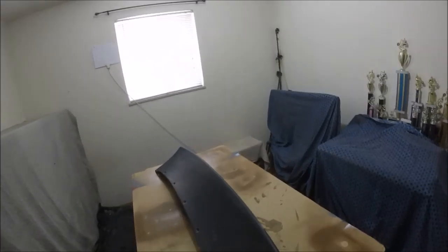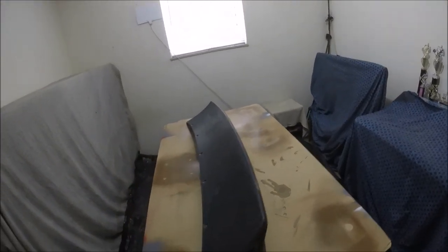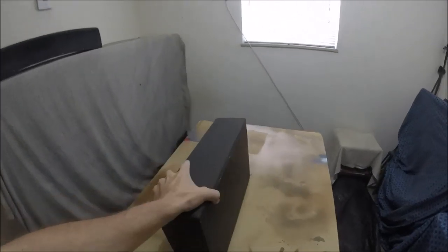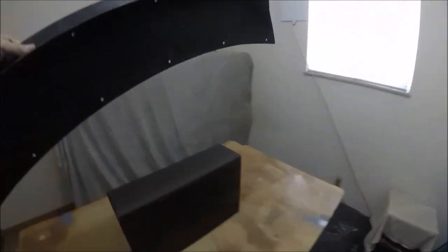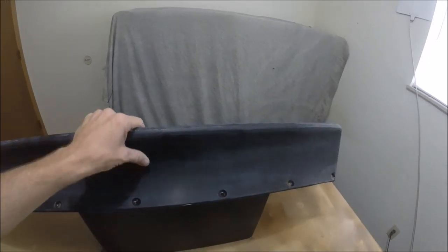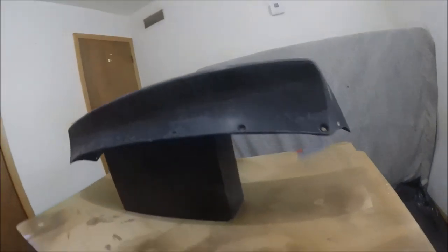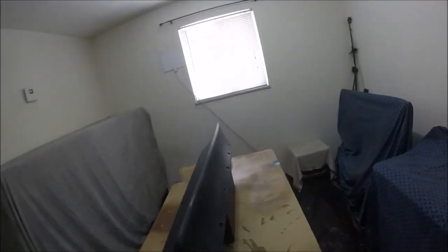Trying to figure out how to prop the wing up for painting — I can't hang it because it would hang too low. I think I've got it: using an old speaker wedged under it. If I put it too far one way or the other... right in the middle — there we go, perfect! This will be perfect for applying the paint and clear coat.